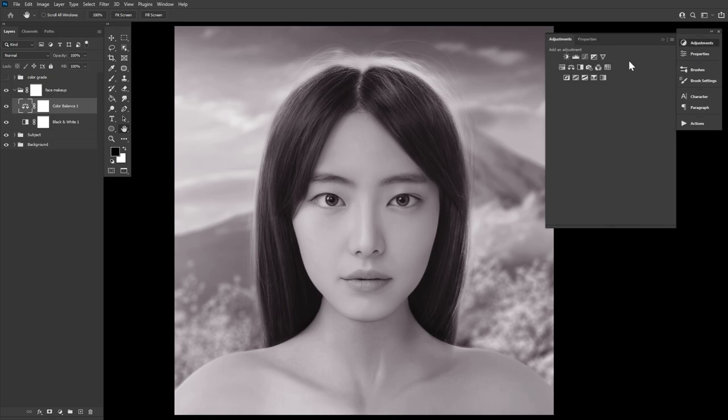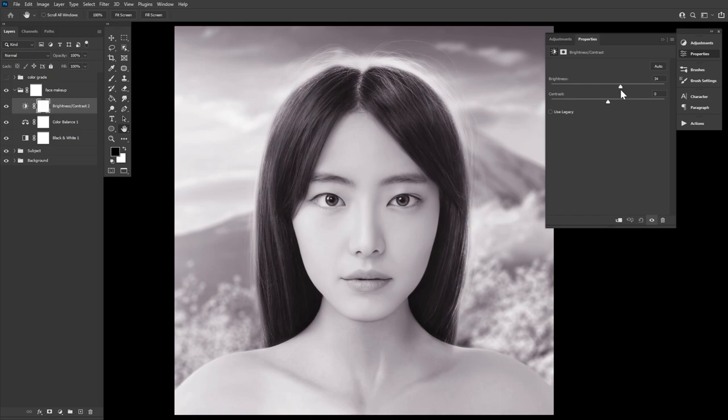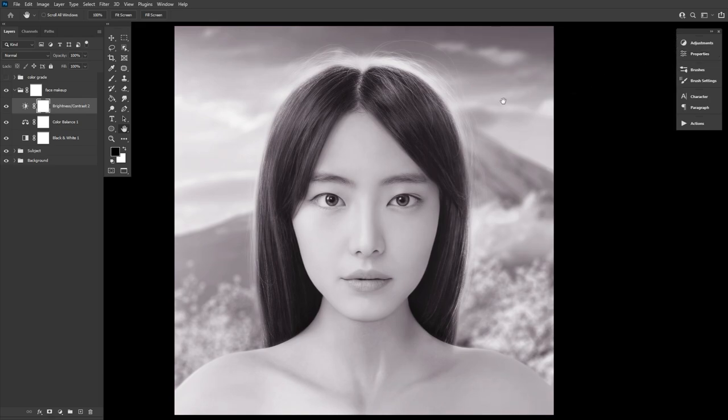So speaking of, next we want a brightness/contrast adjustment layer. I like to pump up the brightness for white bases and then lower the contrast — this will make the whites seem whiter and a bit more matte. But just spitball your numbers for now. So let's go back to our group's layer mask and Ctrl+I to invert.